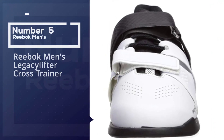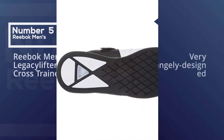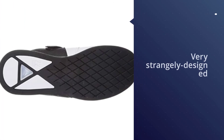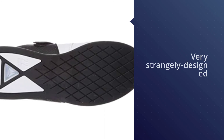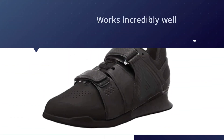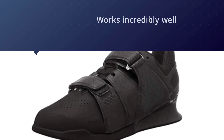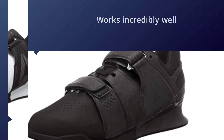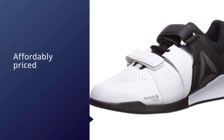Number five: Reebok Men's Legacy Lifter cross trainer. These uniquely designed weightlifting shoes were some of the most impressive that we tested in our research process to find the best weightlifting shoes for men. When first unboxing, you'll notice that these are some very strangely designed shoes — they aren't made like many lifting shoes you'll likely see on the market.